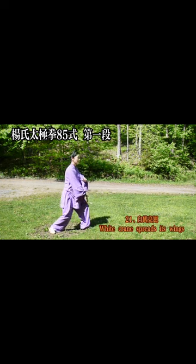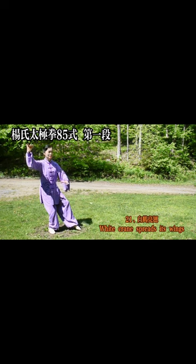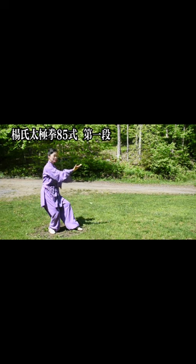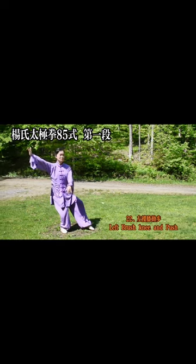21. White crane bright wings — white crane spreads its wings. 22. Walk with your left knee lift — brush knee and push.